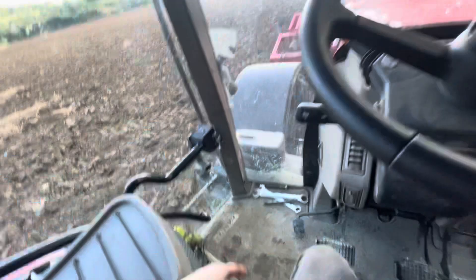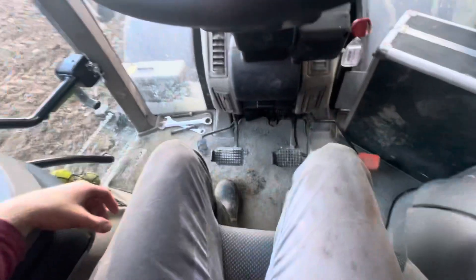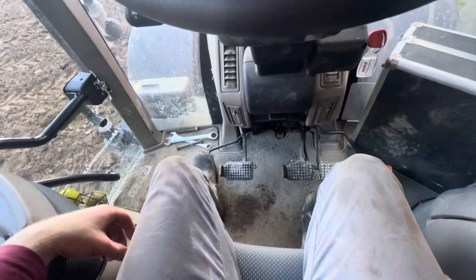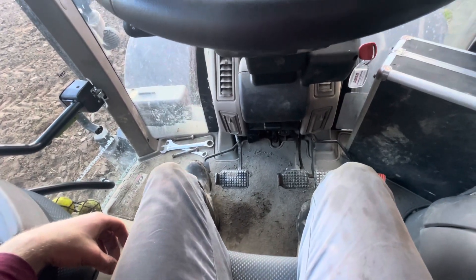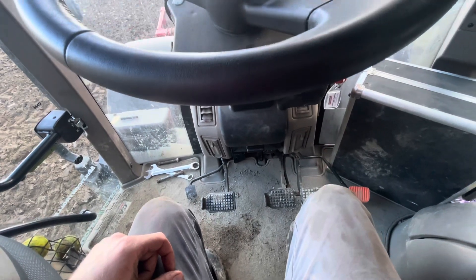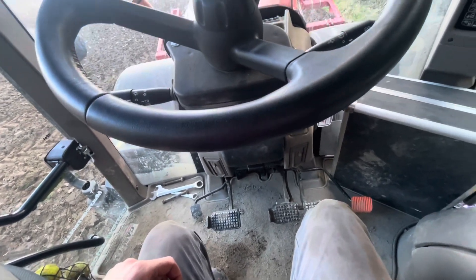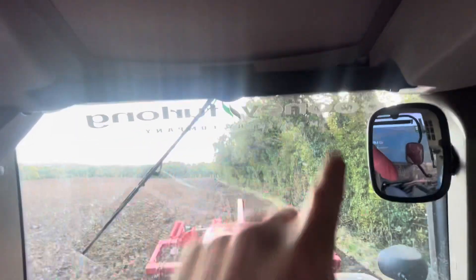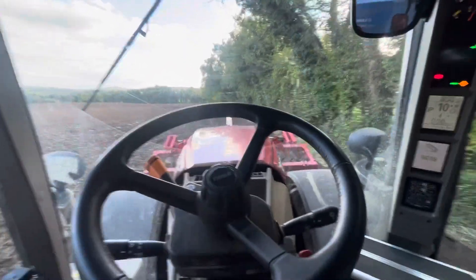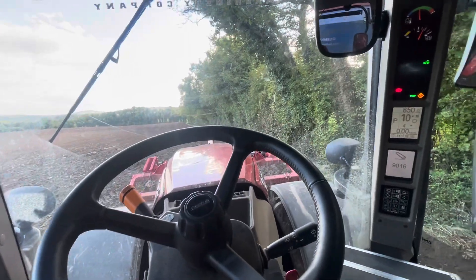The passenger seat — carpet was there, we actually had the plastic on it up until the other night. One of the lads got in and put his foot on the exhaust brake and we couldn't figure out why the tractor wasn't working. We had the ring out at half seven at night trying to figure it out, and then we got out to investigate and your man took his foot off and the tractor went away fine.